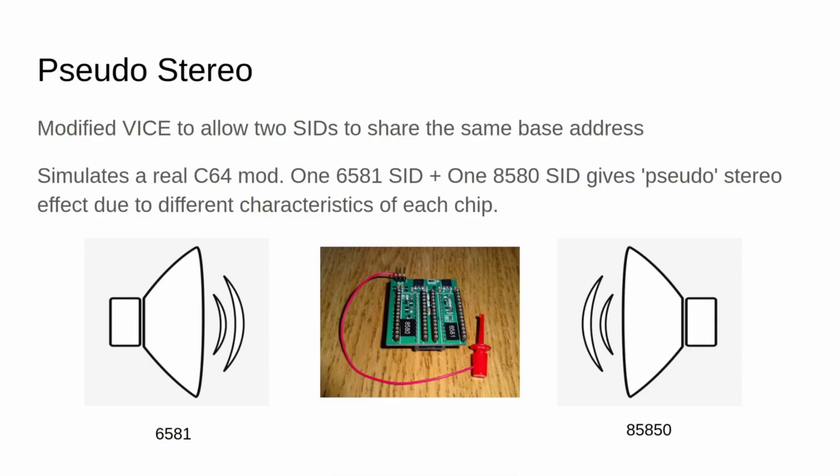Here's another audio-related change I made. Normally Vice doesn't allow two SIDs to use the same base address or let them be configured differently — they have to be the same model. But at the suggestion of a BMC64 user who heard I was working on the dual SID feature, I modified Vice to allow this. What this does is simulate a real Commodore 64 mod where one SID is a 6581 and the other SID is an 8580. Due to the slightly different characteristics in how those SID chips sound, you end up getting a stereo effect or pseudo-stereo effect on just about any game or piece of music. If you listen to something like Edge of Disgrace with headphones and dual SID enabled, putting the 8580 on one side and the 6581 on the other, you'll hear a nice pseudo-stereo effect.